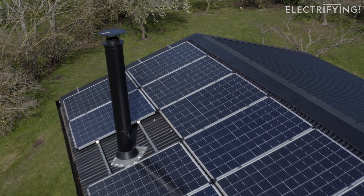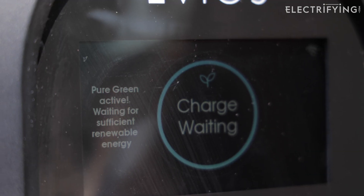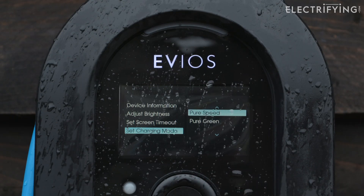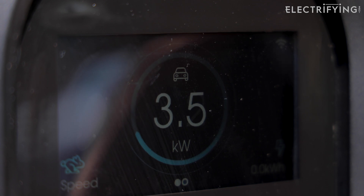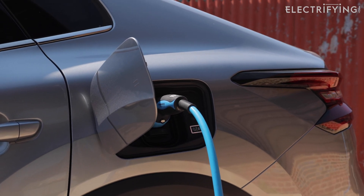If you need to charge and the sun isn't out — which does happen a fair deal in the UK — you can choose a different mode on this charger. Pure Speed will draw power from the fastest source it can find, which will be the mains. Or you can just hit the boost button on the app or the unit and the charger will override the solar-only setting.